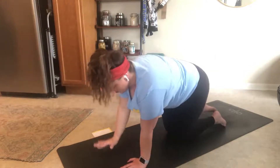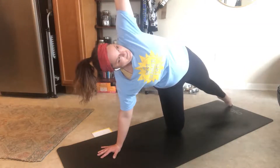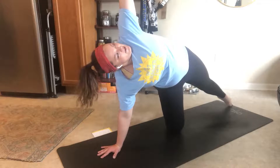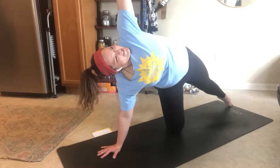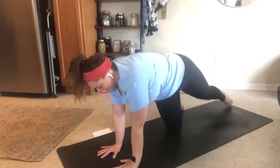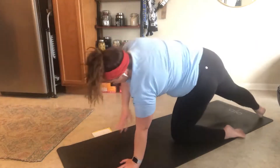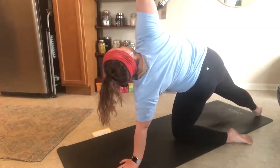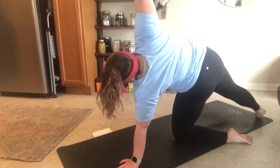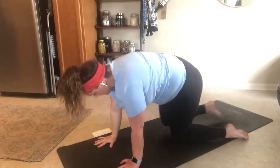That was fun, let's do it again. Press your right hand down into the mat with your left foot — press all the way back. Reach up with your left hand. Come back to center. Press down with your left hand into the mat, point your toes all the way back with your right foot. Reach up with your right hand. Come back down to tabletop.